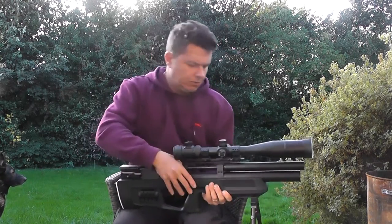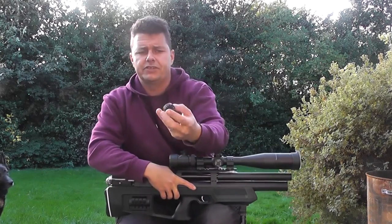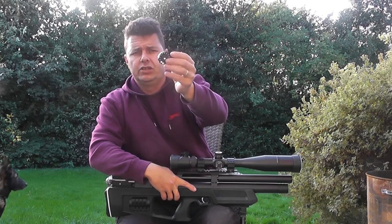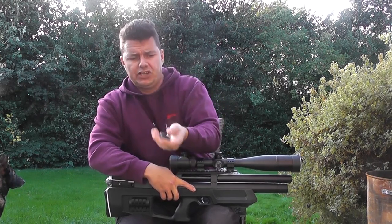It usually comes with one or maybe two magazines, and they're 14-shot magazines — solid metal construction, quite nice and quite easy to fill.